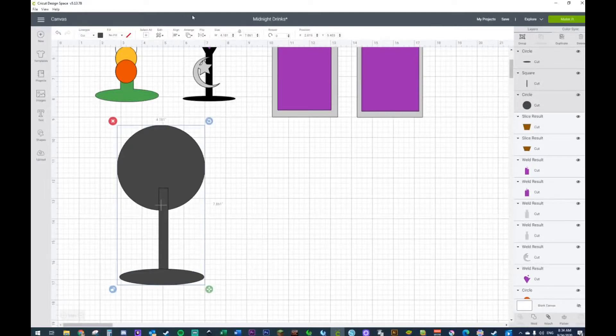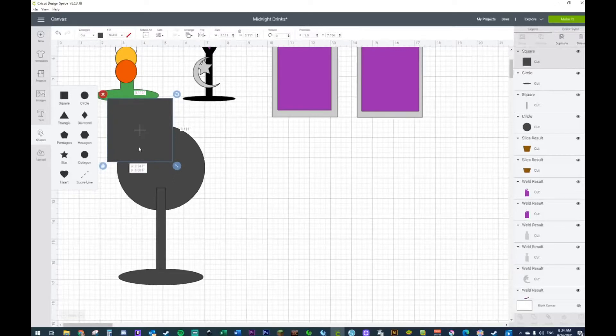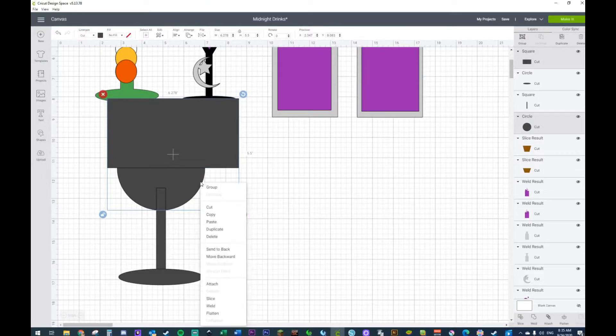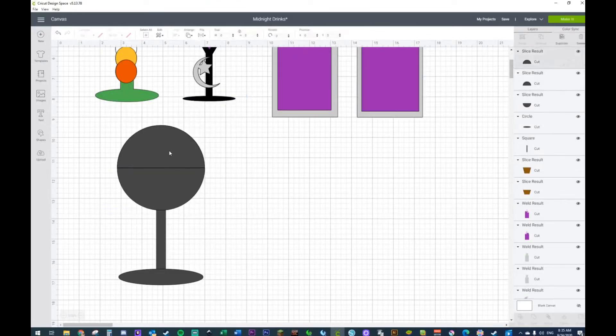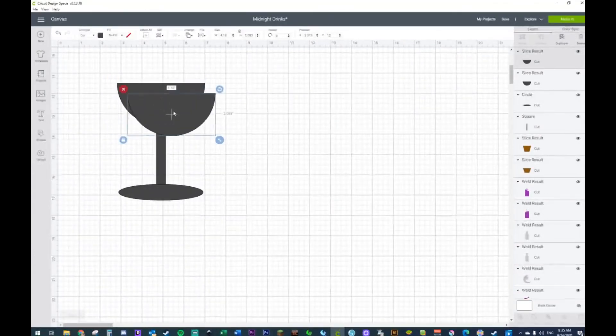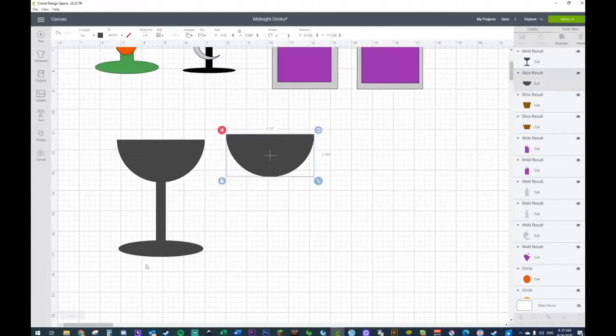We'll highlight everything and make sure everything's centered — horizontally and vertically. Now I'm going to grab another square and cut the top of this first before I do anything else. I want my glass to be about right there — you can make your glass higher or lower, it's really all up to you. I'm going to grab this shape and this shape and slice. Now that we have everything, let's grab the very top one before we weld everything — and weld. Perfect.